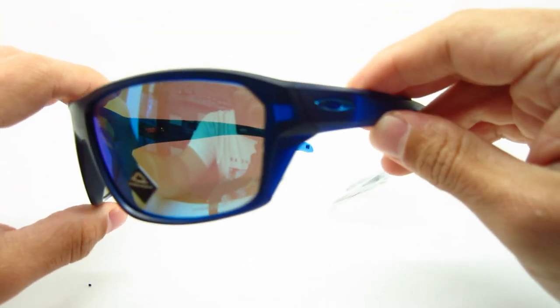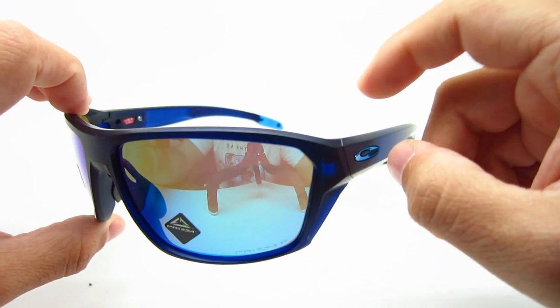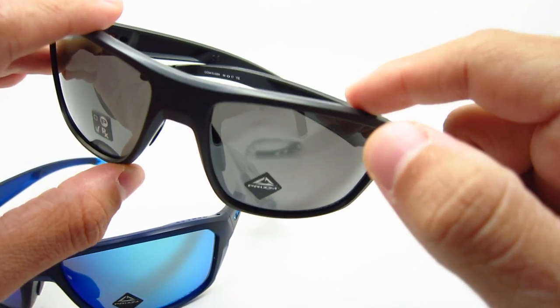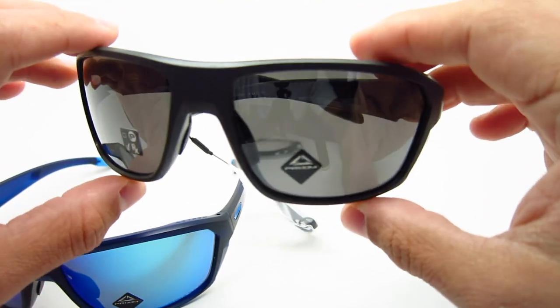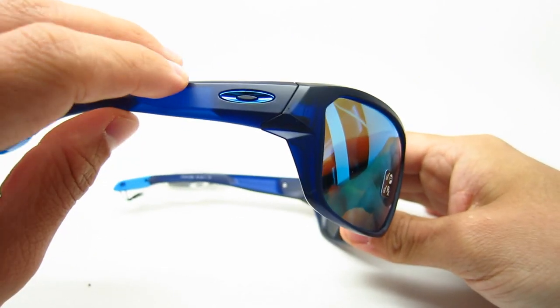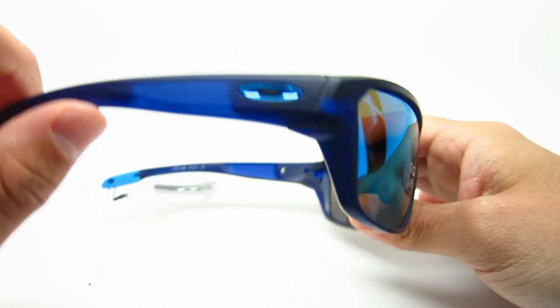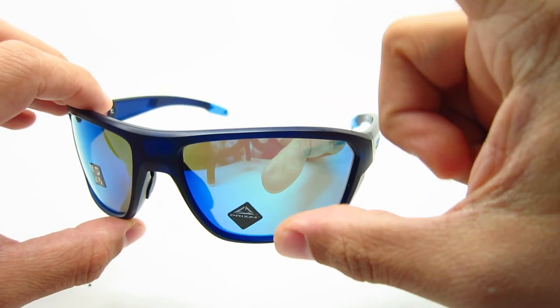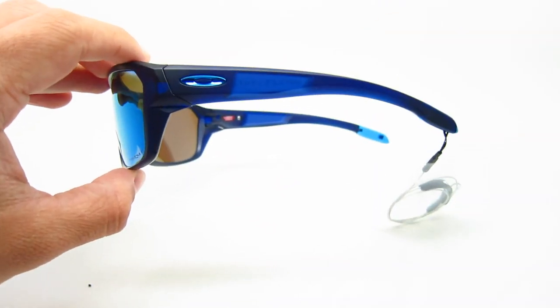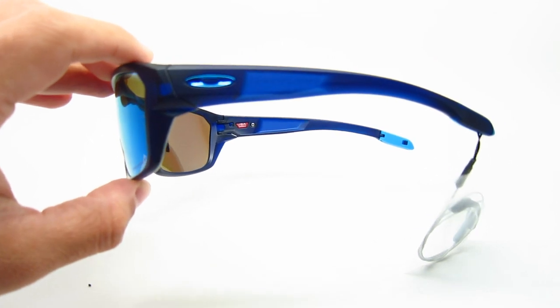The next one is the 04 color, one of my personal favorites — the matte translucent blue. The matte carbon retails for $183, so it's $20 more than the black ink. This translucent blue is very nice. The icons on the side are a shiny blue. The lenses are the Prism Sapphire Polarized, and the polarized ones with the Prism lenses retail for $213 — a little more up there, but overall not too bad.